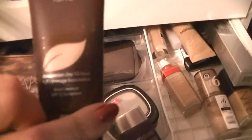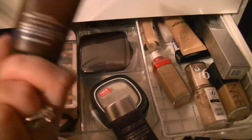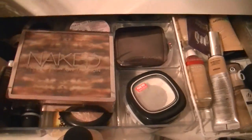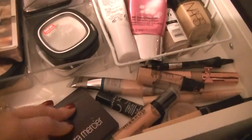And here we go — this is the Amazonian Clay Full Coverage Foundation, and this is in fair. So I'm going to use those: a foundation, a BB cream, and a primer. So I'll go ahead and use those as far as concealer.